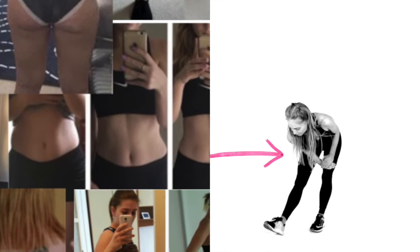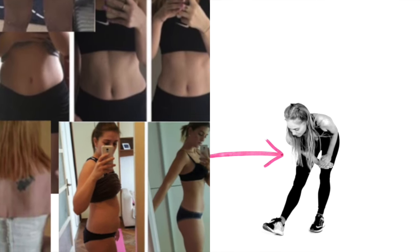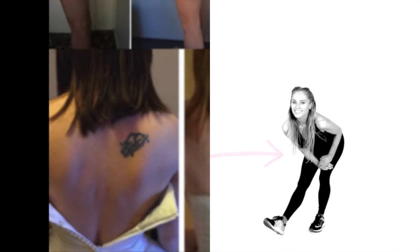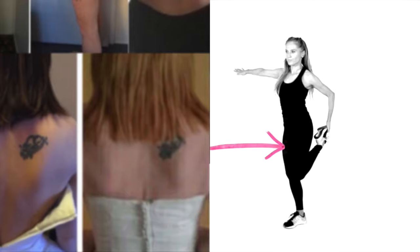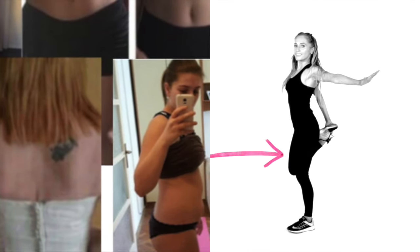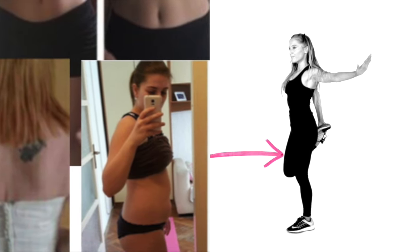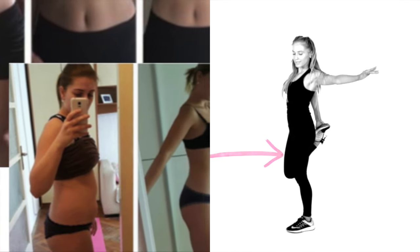I've just got a load more before and afters recently and we are uploading them to the website. What I love about these before and afters is they are from every single age, all different backgrounds — busy moms, single moms, students, people exercising for the first time, people who have never been able to lose weight now losing weight for the first time. I think it's because these workouts are quick and they're doable. People are enjoying them — that's why I did the cardio characters, just to make it fun. It's about finding a solution: keeping it fun, making it doable, and most importantly making it effective so you see results and want to carry on.